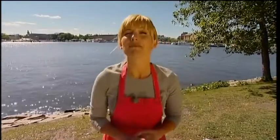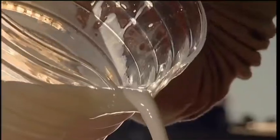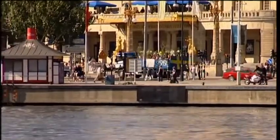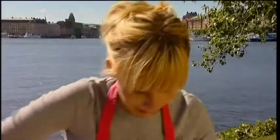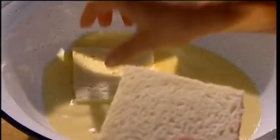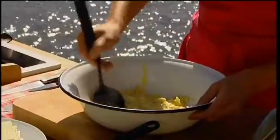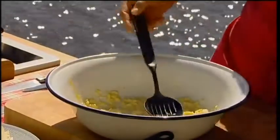Now I'm going to make Swedish meatballs. I start with two eggs. Pour in some milk. I have to whisk together the eggs and the milk. Some white bread — I've just cut off the crust of it, as you can see. I just put those in the bowl with eggs and milk and leave them to soak a couple of minutes. It's like porridge — this is perfect.